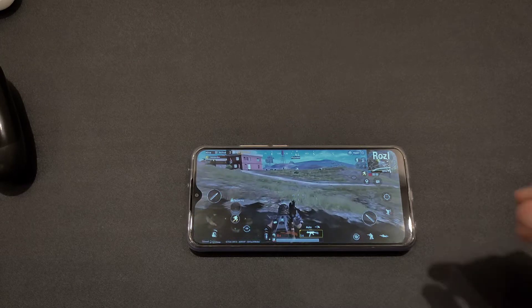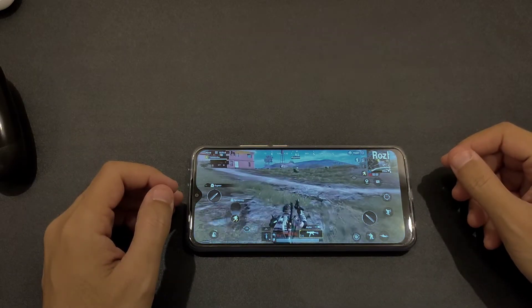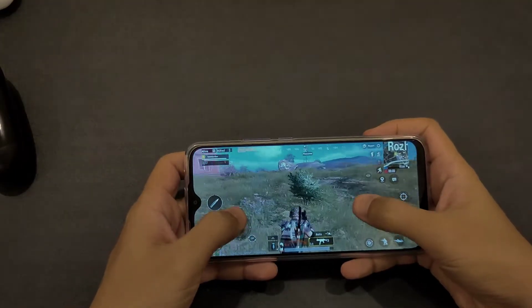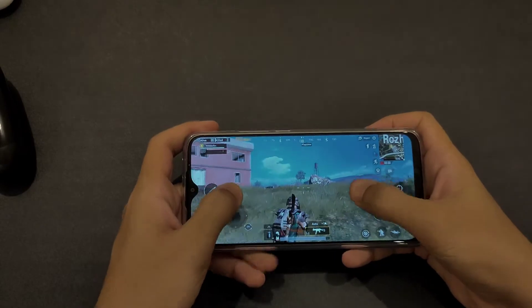Hey everybody, how you doing? We have now PUBG test on the Redmi 9. This is the G80 from MediaTek and the gaming here.